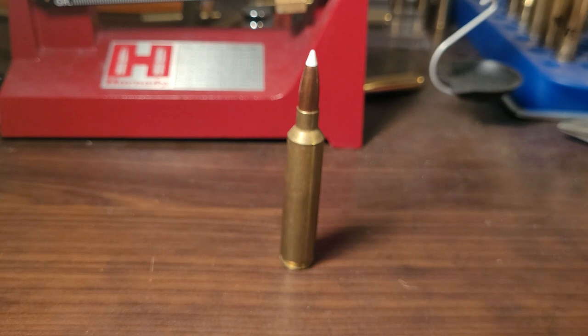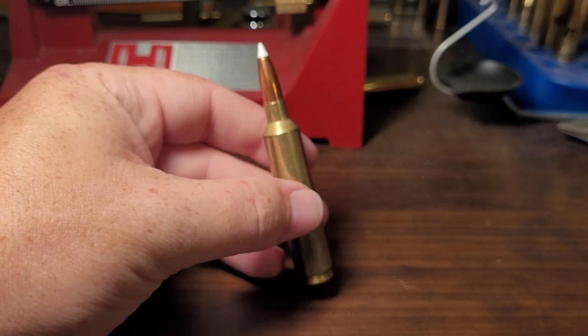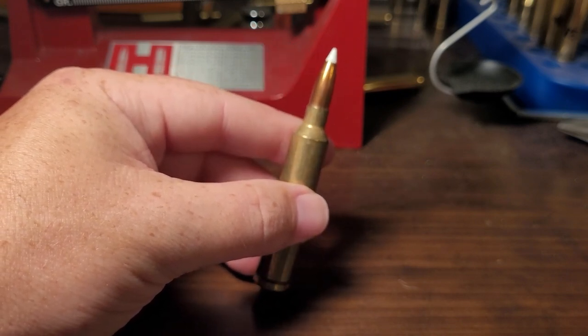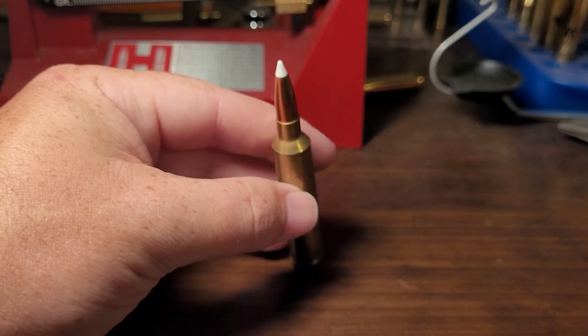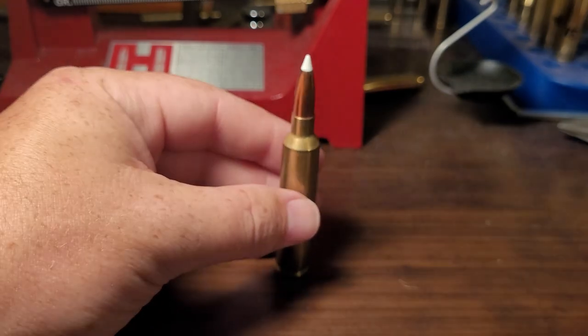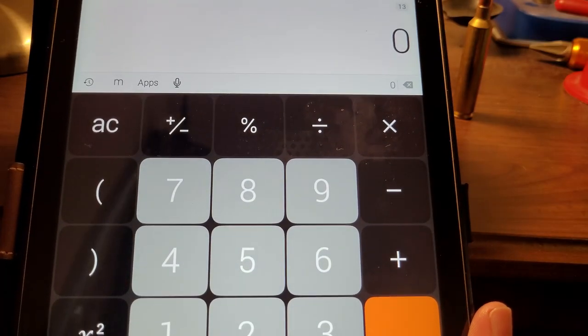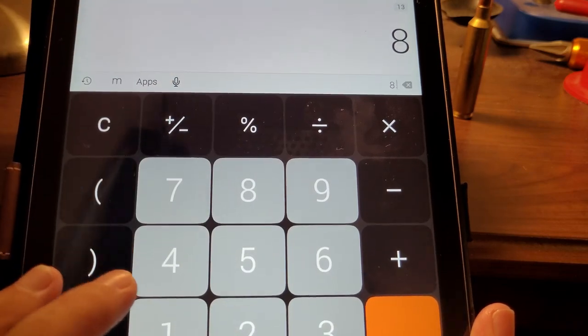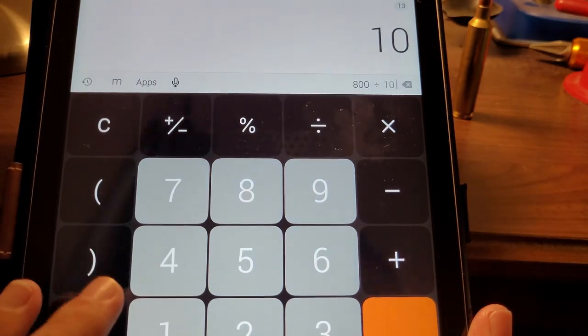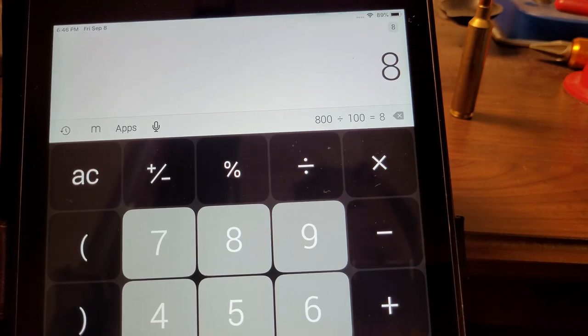That doesn't seem like a lot compared to something like a 6.5 Creedmoor or 308 Winchester with 5,000 rounds or more. But when you're shooting a big Magnum like a 28 Nosler, are you really going to shoot that many rounds a year? Let's do the math: at worst, 800 rounds divided by 100 rounds a year — that's still eight years of barrel life. Not great, but not terrible.